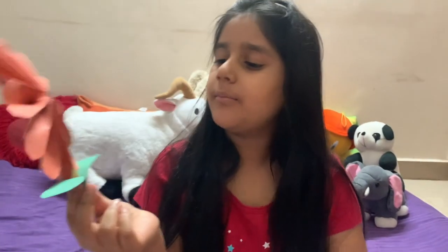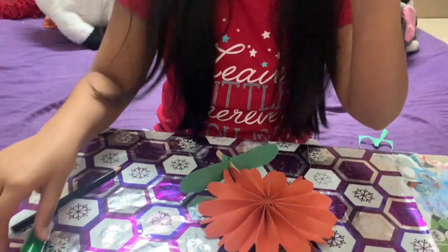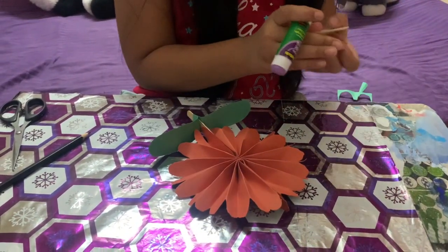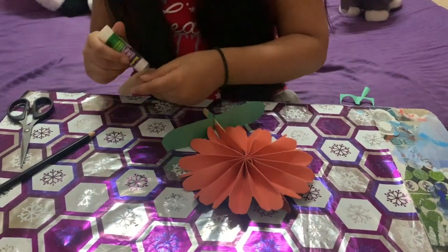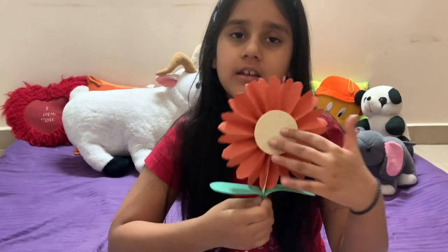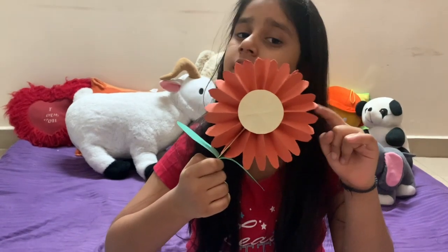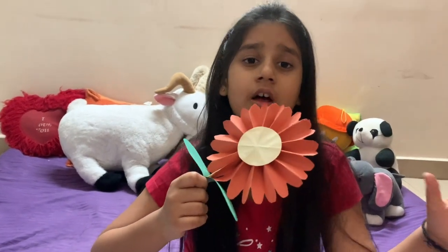As you can see, I'm done sticking that. Now we are going to stick this circle — I'm going to take the glue and put it on the circle. After sticking the circle in the middle of the flower, your flower is ready.